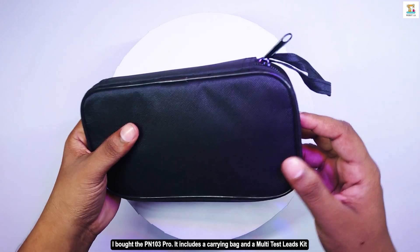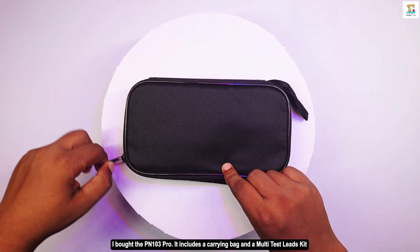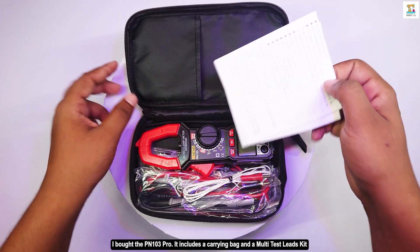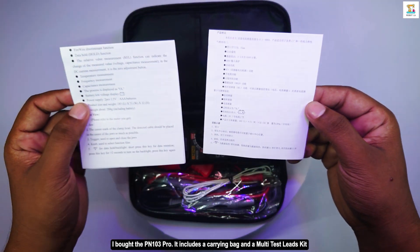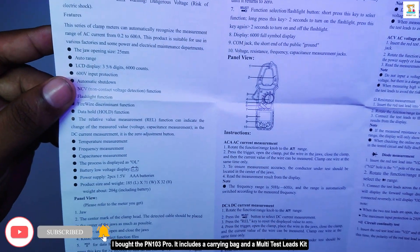I got the PN103 Pro. It includes a carrying bag and a multi-test lead kit. The operation manual really explains how to use it.